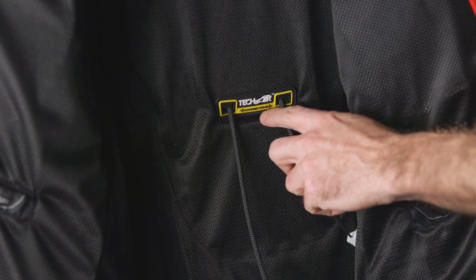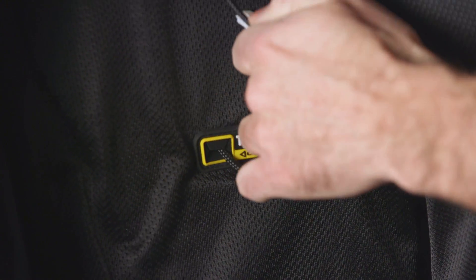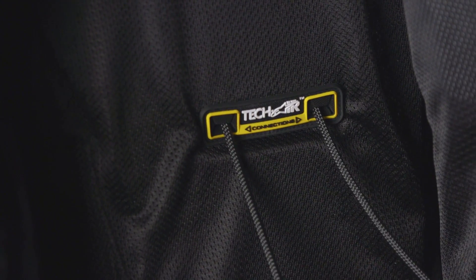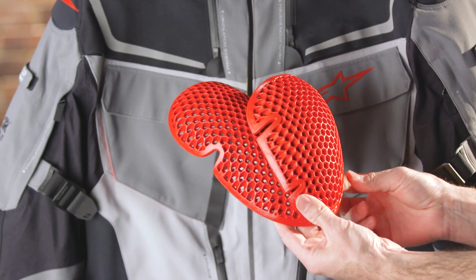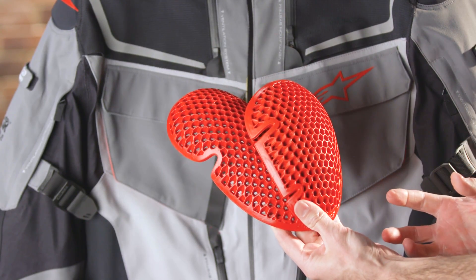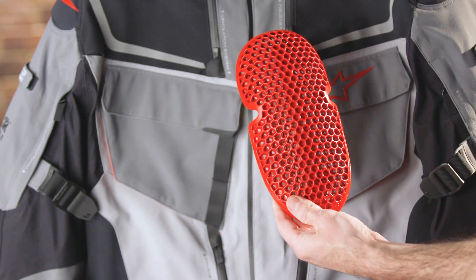If you want maximum protection you can upgrade to the TechAir airbag vest. The Revenant is TechAir compatible — you just plug the vest into these ports here, install the vest, and you're gonna have an airbag system to protect your torso as well as a CE Level 2 back protector. For impact protection you also get Alpinestars CE Level 2 Bioair inserts for the shoulder and elbow.